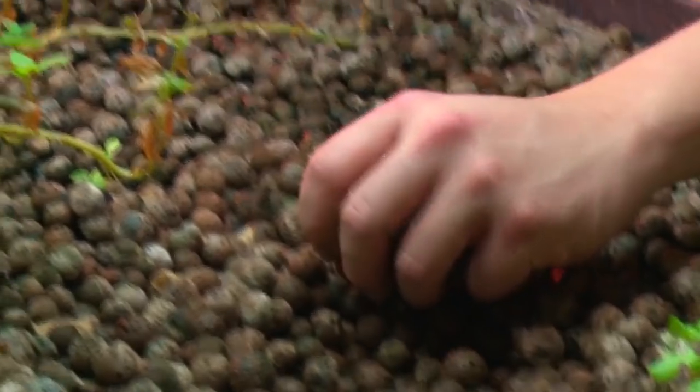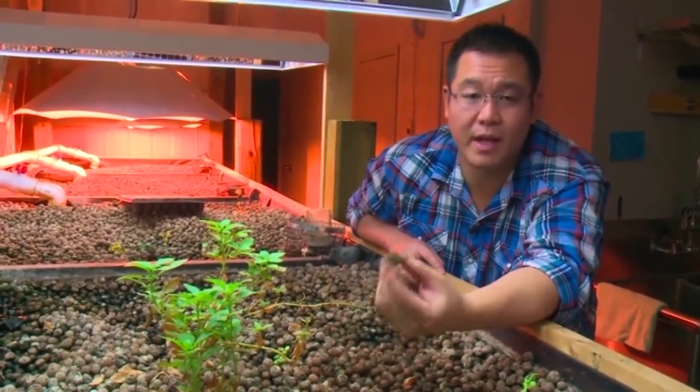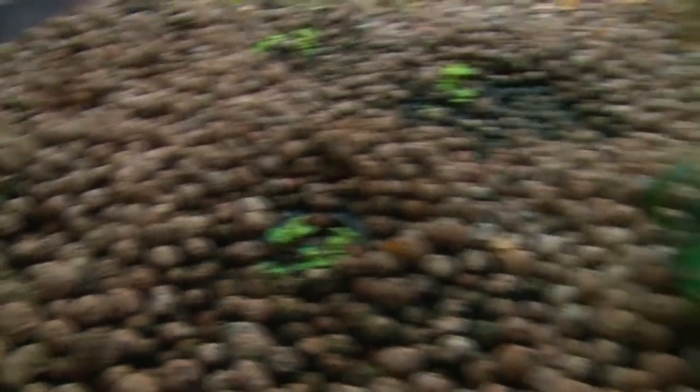From the fish tank, the ammonia-rich water gets pumped into these media beds. In the media beds we have these Hydroton clay pellets. These are useful to us because, first of all, they're pH neutral and, second of all, they provide a lot of surface area for the bacteria to colonize that turn the ammonia into nitrates and nitrites.